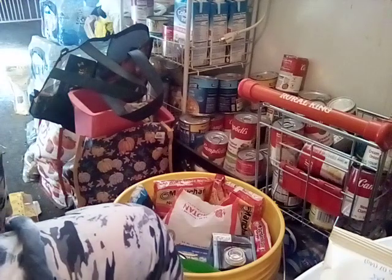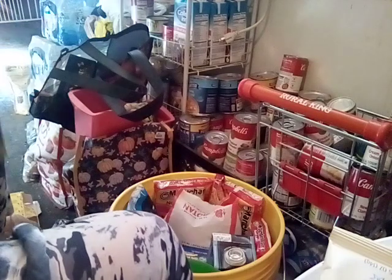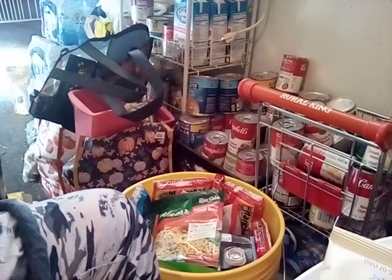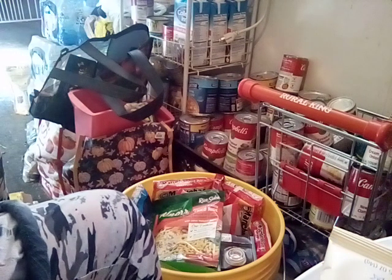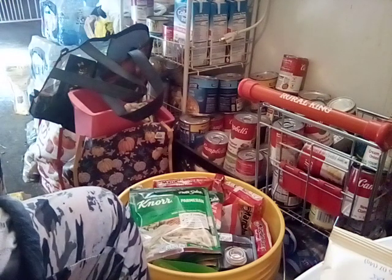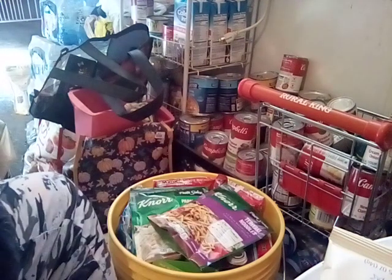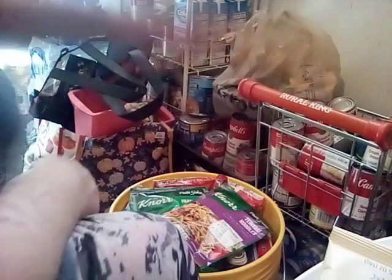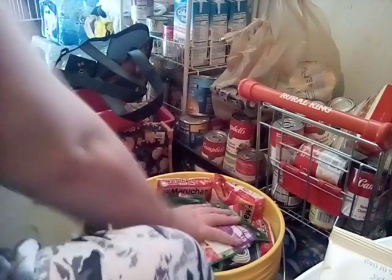Okay, so there's one, two, and three more items going into that bucket. I don't think we're getting any more in there. All right, so there you go — there's our second bucket.